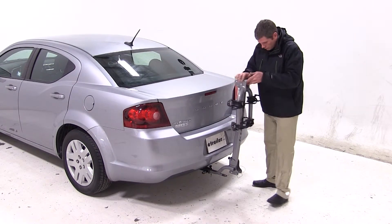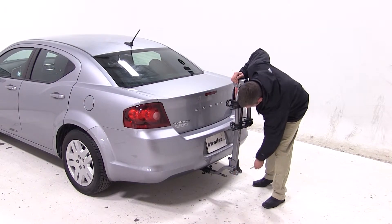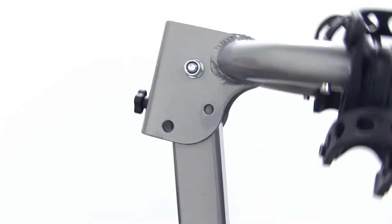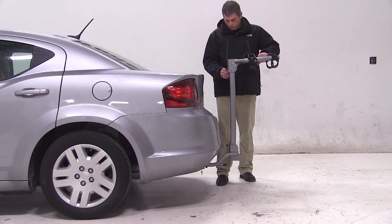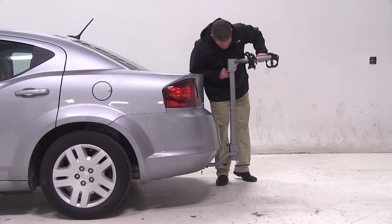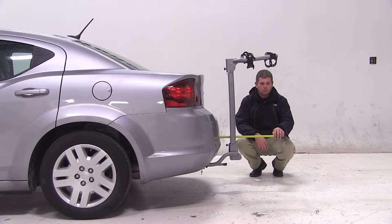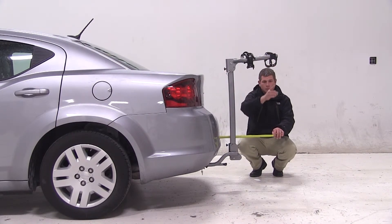With our mast back in its upright position and our pin reinserted, we'll now pull the silver pin at the top of the mast. This is going to allow us to tilt out our dual cradle arms. With our cradle arms extended, we've added about 20.5 inches to the length of the Avenger. It's now time to load our bike.